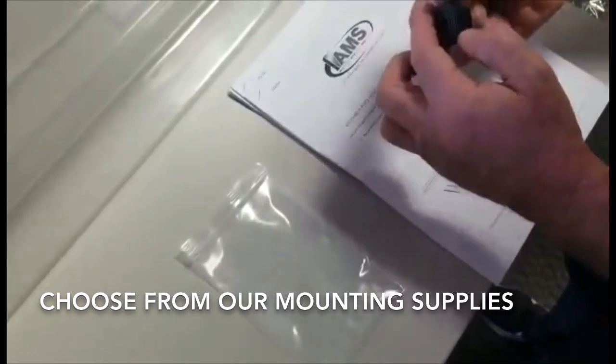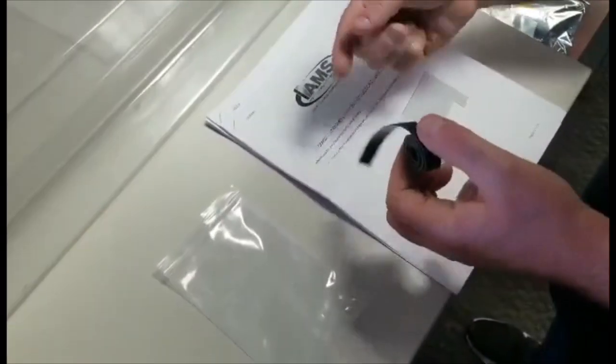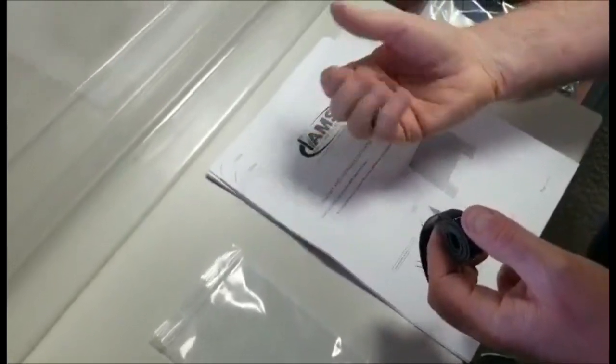Each shield is shipped with two-way tape and four screws. These are supplied for mounting your sneeze shield to the counter. In our example, we will be using the two-way tape.